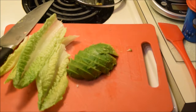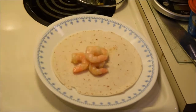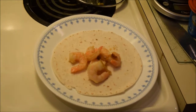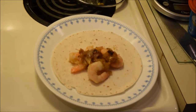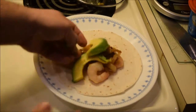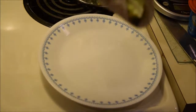Now we're gonna go ahead and assemble our tacos. Add some shrimp, grab some caramelized onions, add some avocado slices, some romaine lettuce — and there's your shrimp taco.